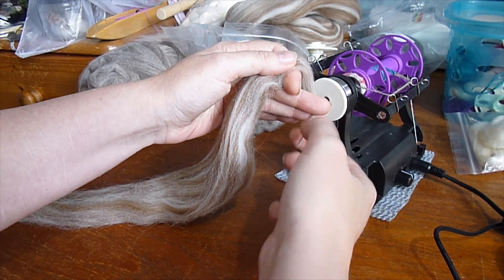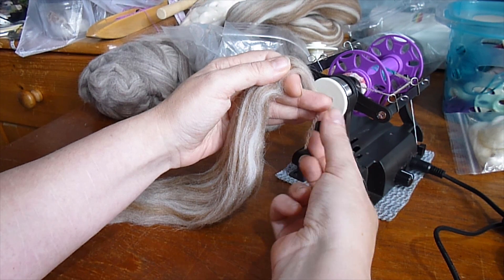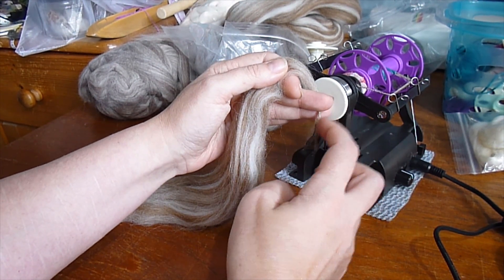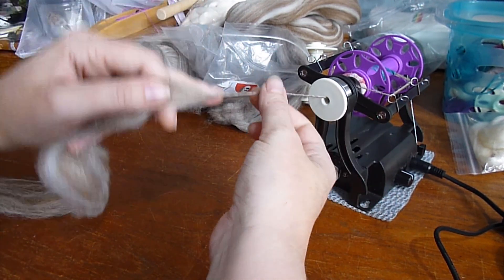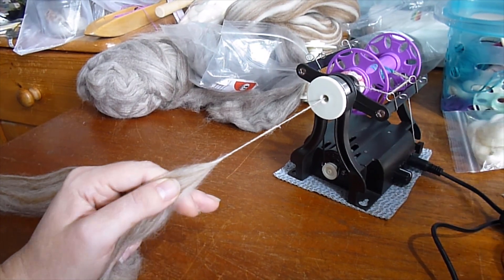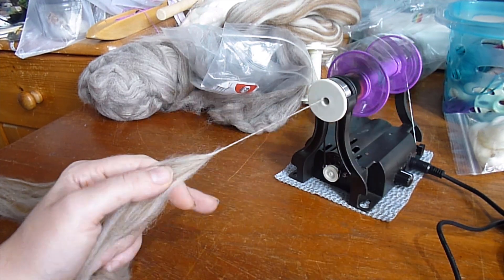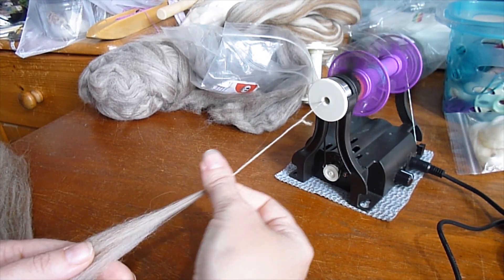This is what you're going to do as you're spinning: you will let your singles yarn fold itself in half and twist up and see how it looks. Because if this looks how you'd want your plied yarn to look, then you're doing well. I'll just up my tension a teensy bit. Now we're twisting.